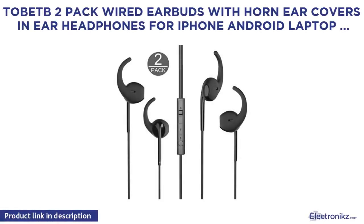Tabek to pack wire earphones with earphone covers, in-ear headphones for iPhone, Android, Laptop — color Black.